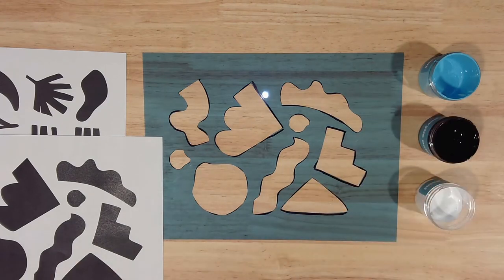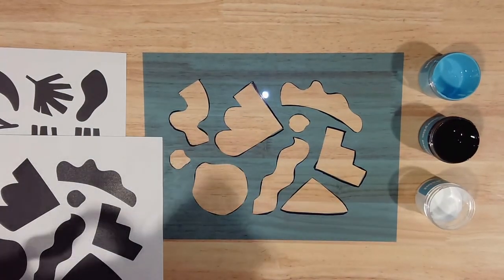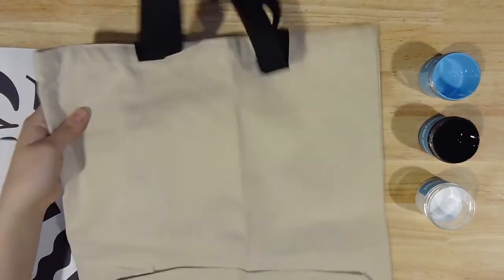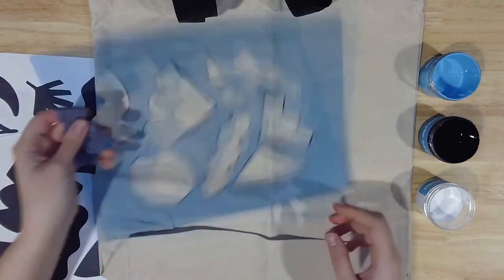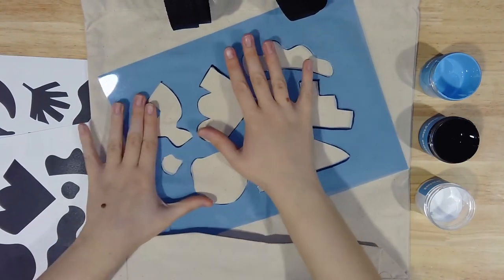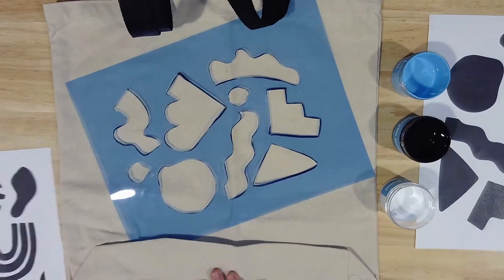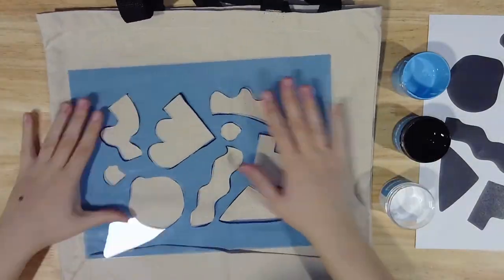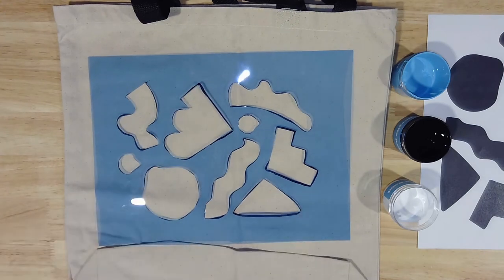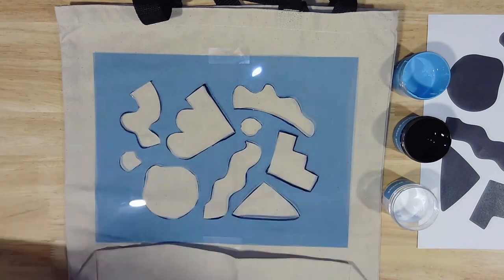I decided to improvise a bit on my bag, but you can also use your paper template to plan out what colors you'd like where. Lay your canvas bag flat on your work surface and decide where you want your stencil. Keep in mind that your stencil is reusable, so you can repeat all or part of your pattern on different parts of your bag. Whichever template you decided not to use, tuck it inside your bag underneath the area you'll be stenciling to prevent paint from bleeding through.